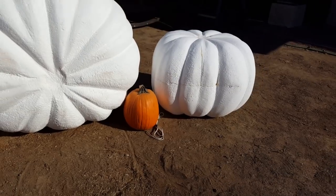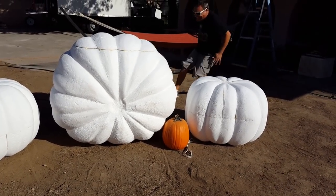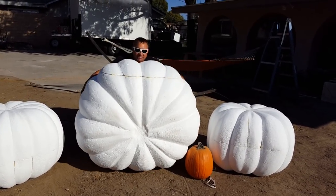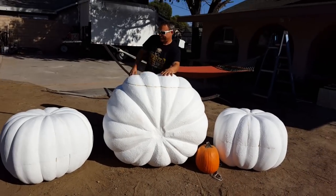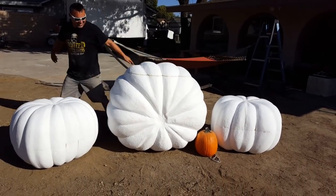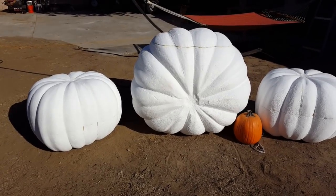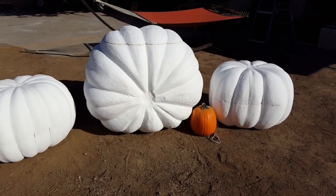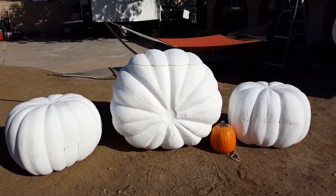I grabbed one of our Funkin pumpkins so you guys can see the difference in size. We're working on a couple of the other ones now. We gotta make some stems for these bad boys, hard coat them, and then paint them all. We got two more and we're done.